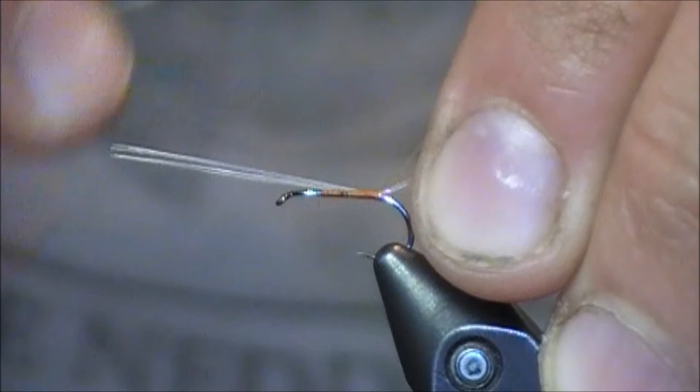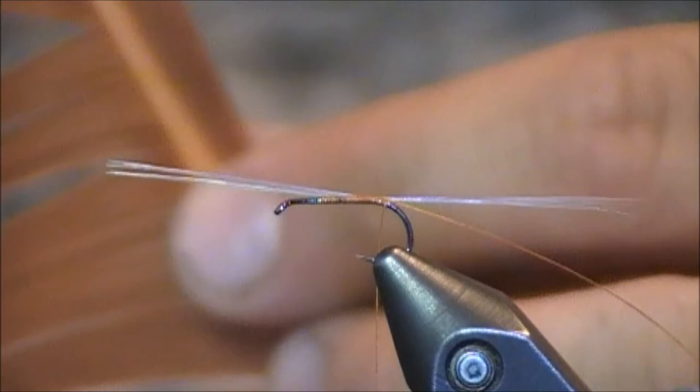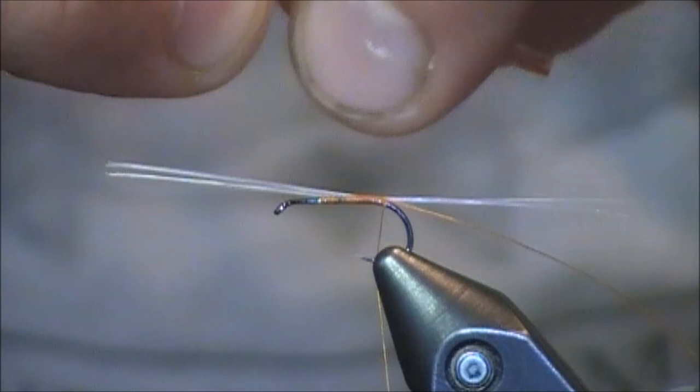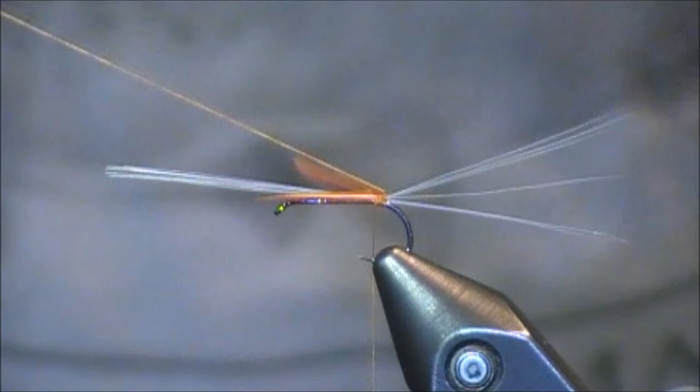The next thing I'm going to do is grab a biot — this is a turkey biot. I'm going to be using the small side of these, so I'm just going to grab one of these small pieces. Whenever I tie in my biots, I tie them in by the tip, and there's a clear and there's a white side — I want that clear side facing the eye of the hook. So I'm going to tie it in by the tip, lock it in place, and then come back to this thread that I had locked in originally. What I'm going to do with that thread is take my right hand, go around the hook, take two of those microfibits and pull them to the side, and bring this thread up through the middle, thereby splitting the microfibits.